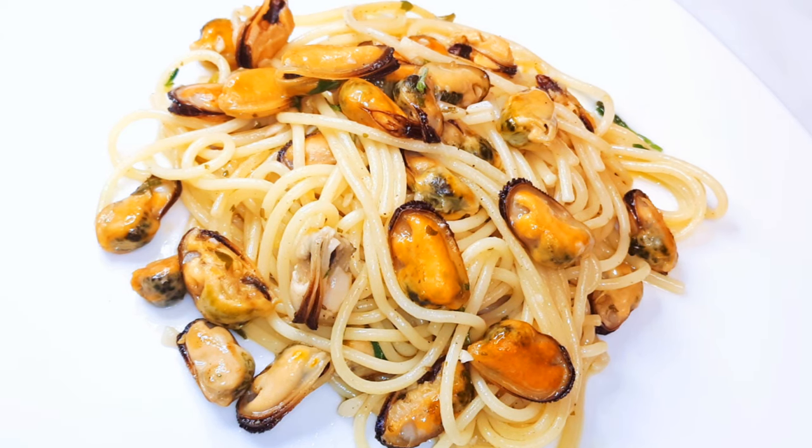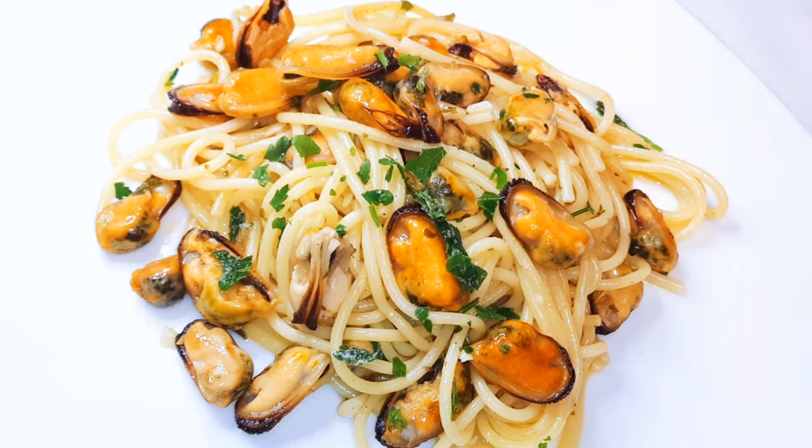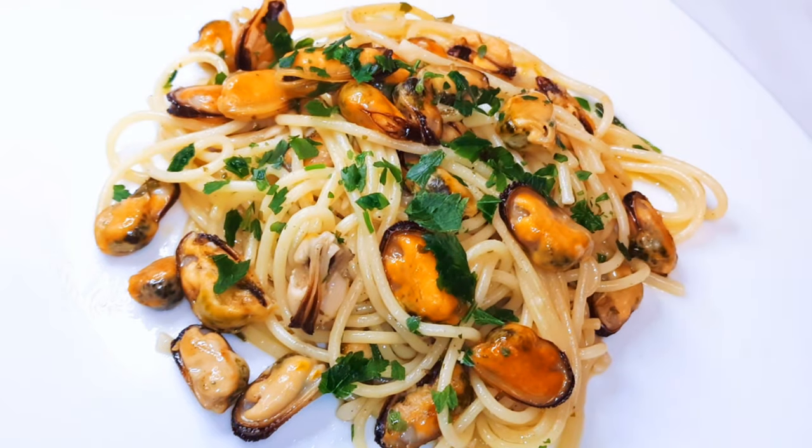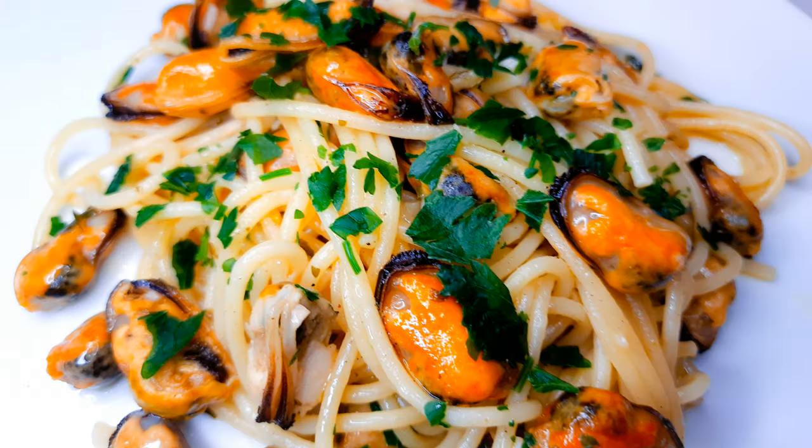Ladies and gentlemen, here we are — our garlic spaghetti with mussels is ready! As you can see, it was so easy to make. You just need a few ingredients and your delicious lunch or dinner is ready.